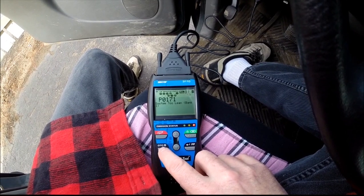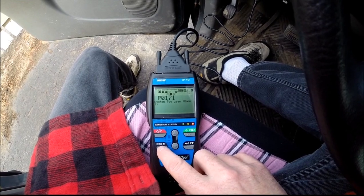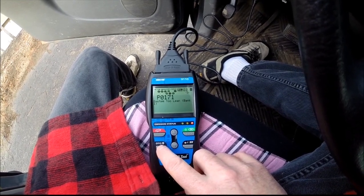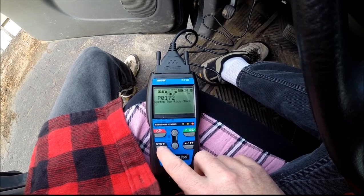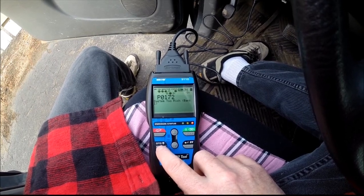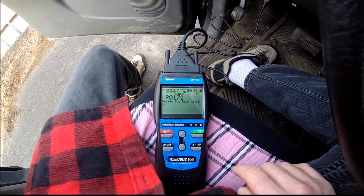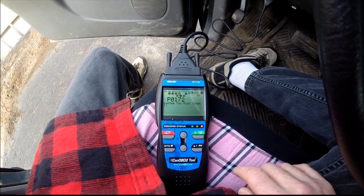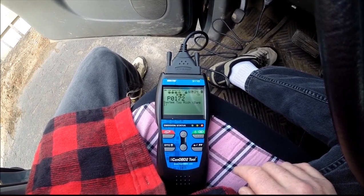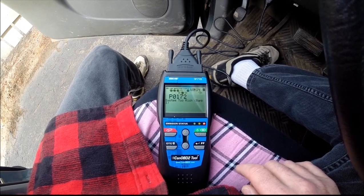Code number three is bank number one too lean, which kind of points at the O2 sensor again. And code number four, P0172, bank one too rich. I have looked at internet videos and stuff, and I have never seen anybody have the too lean and too rich code at the same time.